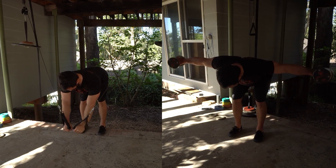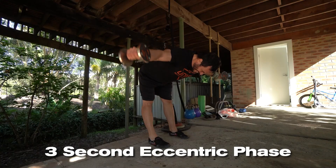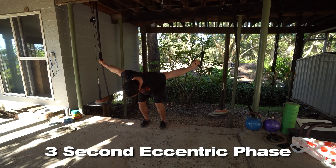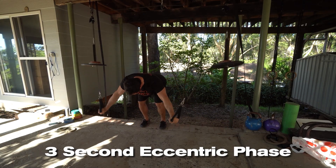We're doing three sets of eight to ten reps with a three-second eccentric contraction. Make sure you stay honest with your three-second eccentrics for both of these exercises — it's really going to help maximize muscle growth.